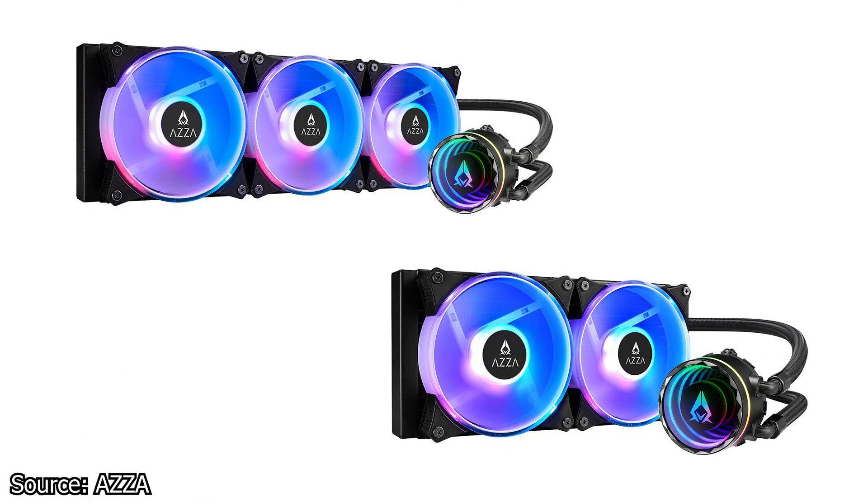We continue with AZA and their new liquid CPU coolers, the Blizzard SP-240 and the Blizzard SP-360. These two CPU coolers are based on the latest version of the ACETEC design, which is why they will be available only in Europe to start.